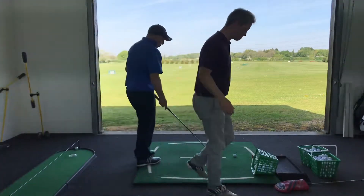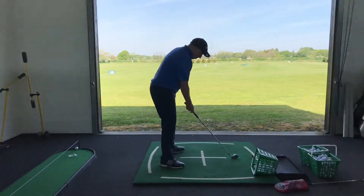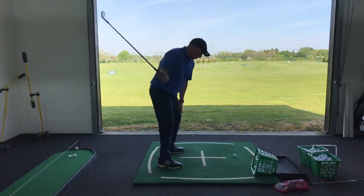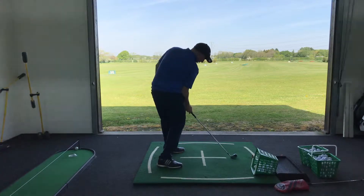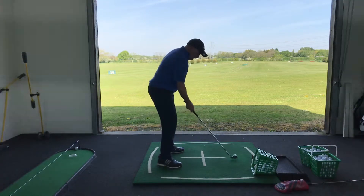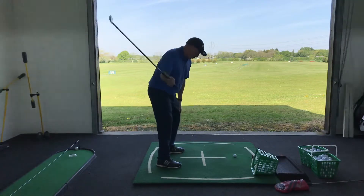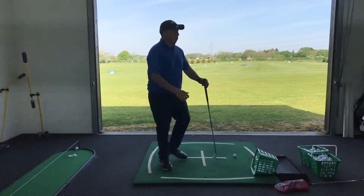I'm going to do this right arm all the way. So you're going to get your right arm, you're going to take it back, and then what I want you to do is put the club into impact, keeping the elbow on the side. And then the next one, I want you to just put the club into impact by sprinting the right arm forward.